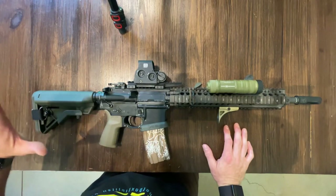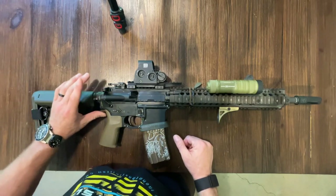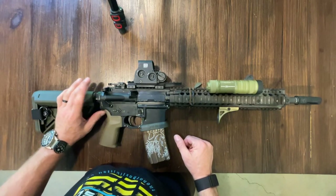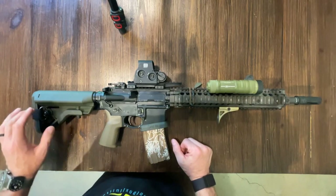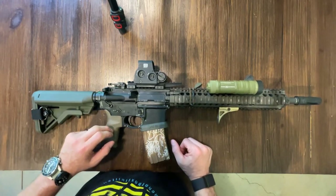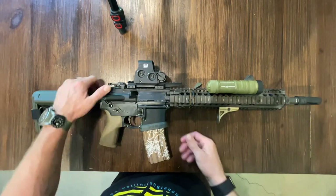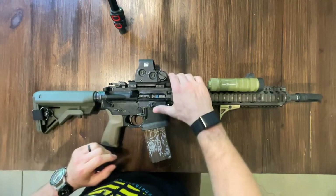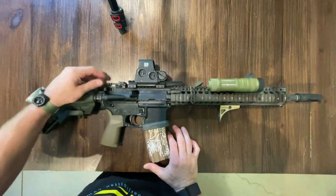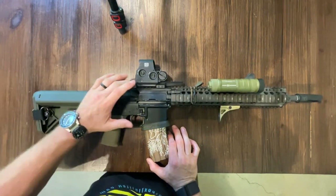We've got a B5 stock out here in the back again — primary weapon system. Ratcheting castle nut, Flatline fiber optic sling, Reptilia grip. This is a full Daniel Defense upper with an NLA bolt carrier group. It's got a Griffin flip upper rear sight and a Bobro riser.